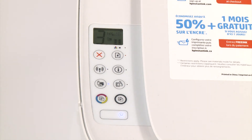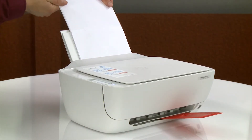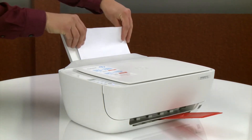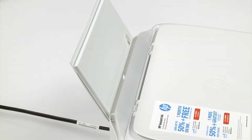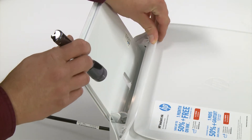If the error persists, remove all paper from the input tray, including both loose and jammed paper. If possible, use two hands to remove any jammed sheets of paper. Lift and hold the input tray shield and shine a flashlight into the printer.